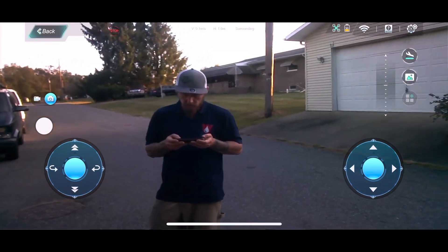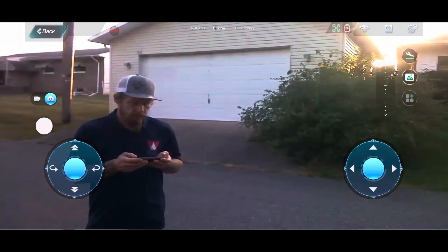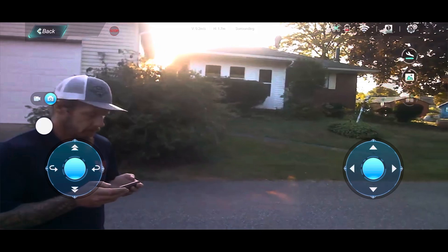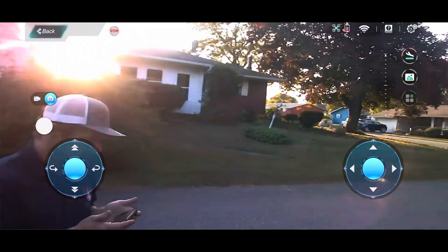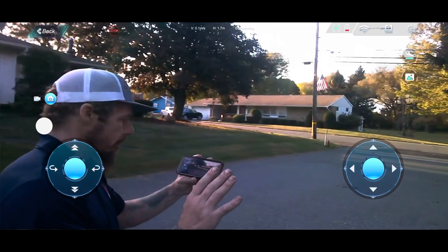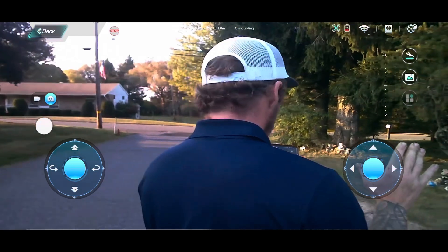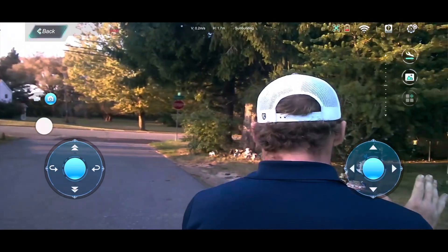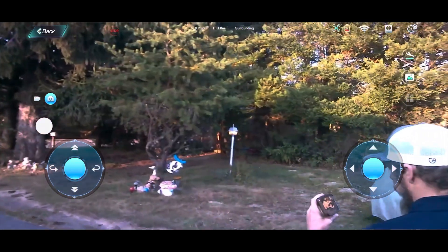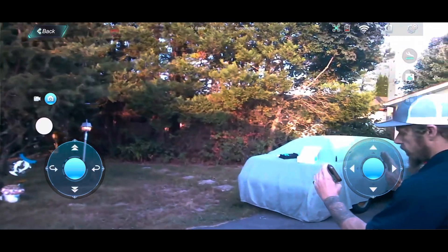I was actually pretty impressed by the orbit feature. I stood in one spot, clicked it, and the drone did a very nice orbit around me — I didn't move at all to compensate. You can see the sun gleaming, lighting transitions, and shadows — not the ideal conditions to judge the camera, but from what I can see the camera is decent.